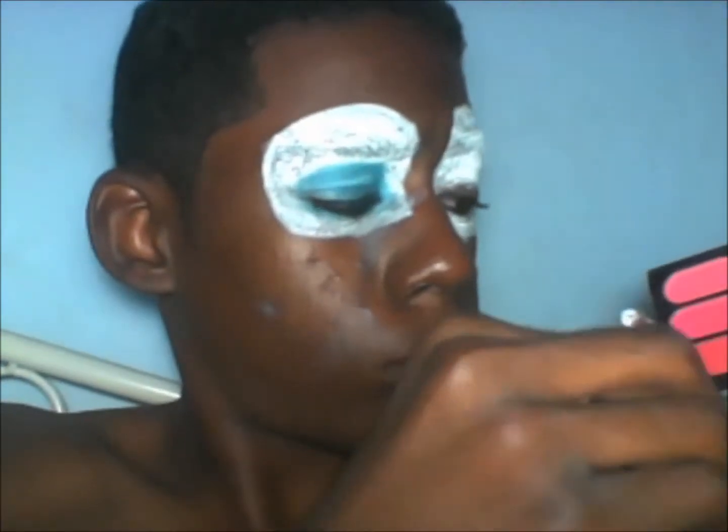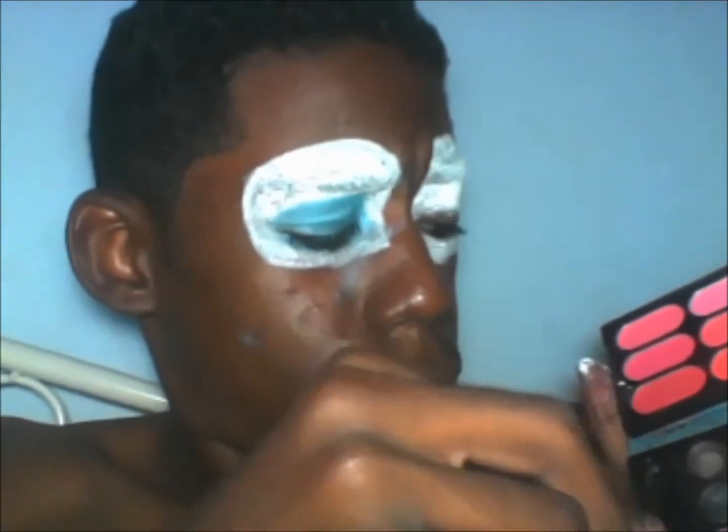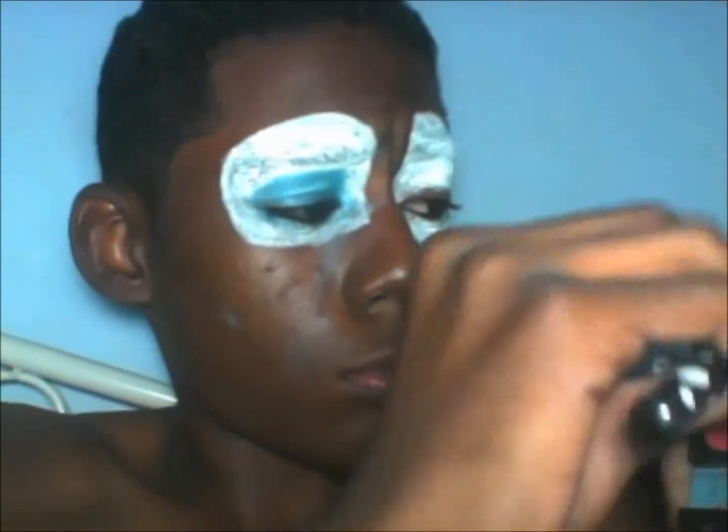Don't forget to put blush on your cheekbones and exaggerate it. Use the pinkish blush you have and exaggerate it as a clown would — that's awesome.